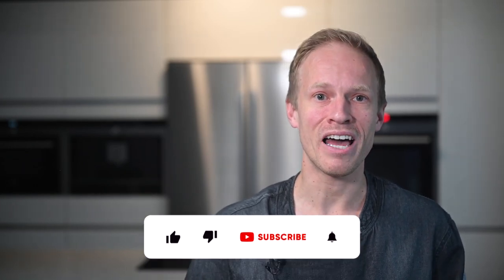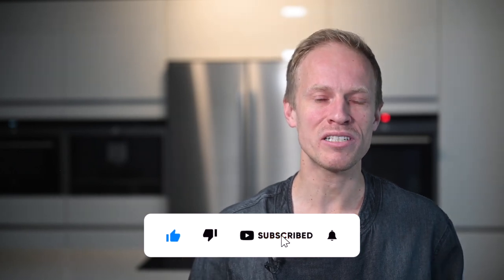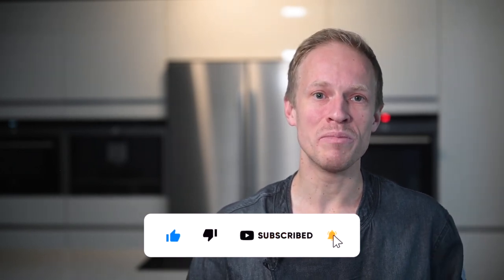While the sourdough is rising, please take a moment to connect. If you enjoyed this video please give it a like and subscribe to my channel. I'll be posting more sourdough recipes soon, and if you want to be notified as soon as I upload a new video be sure to enable notifications.